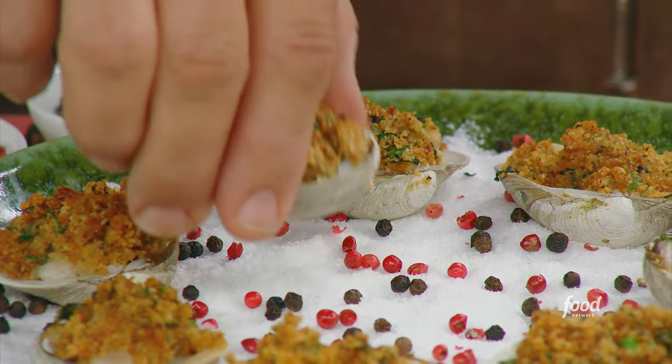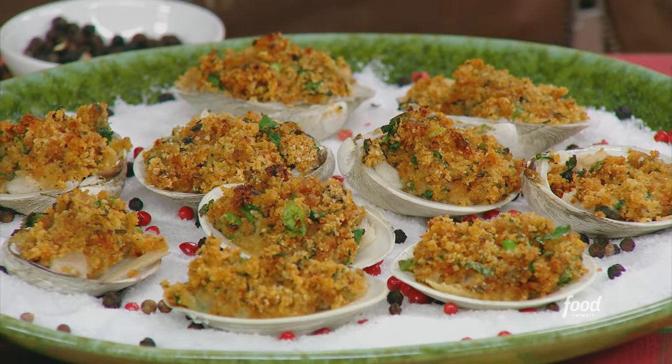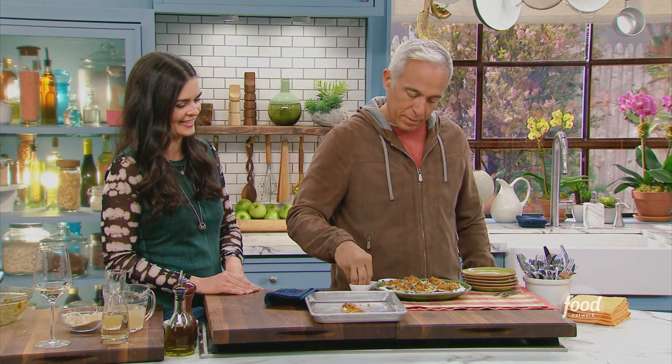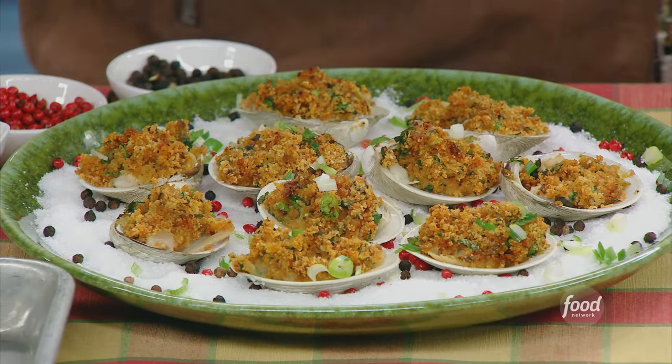Does that look good? Gorgeous. I feel like we're not done — a little scallion. There we go. Everybody relax, because it just asks for a pinch of green. A scallion is a beautiful remedy for a lot of dishes. When you have an Asian dish, it's always sliced scallions on top. Something about it, it's just perfect.